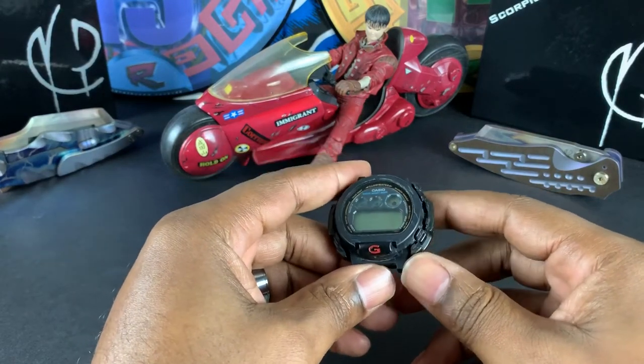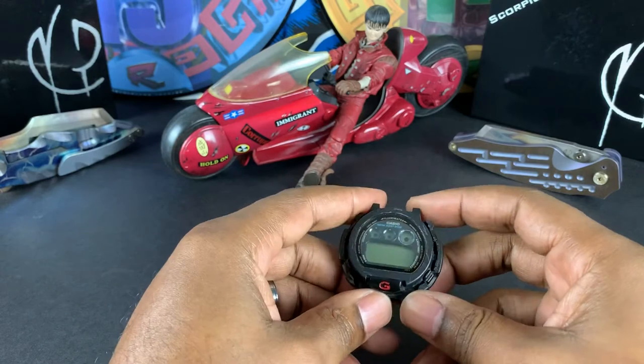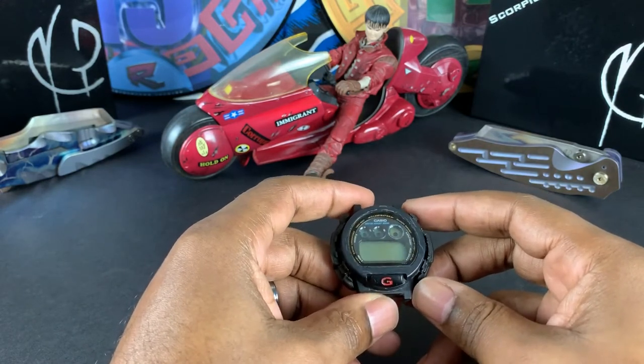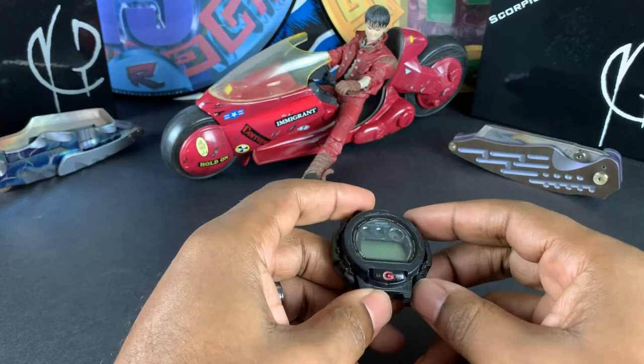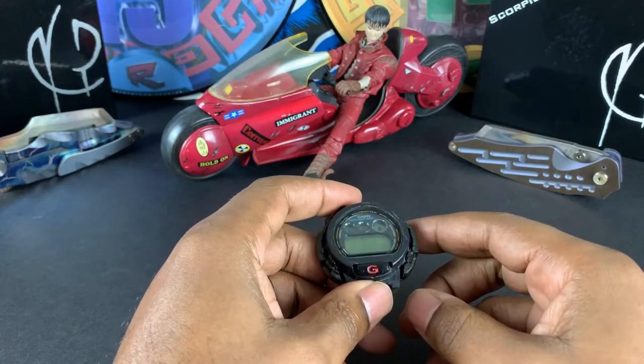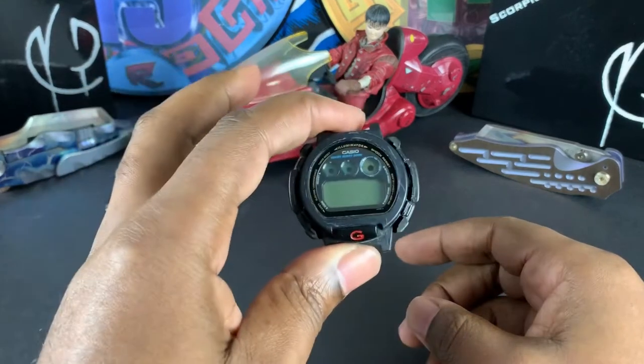Welcome back to the channel guys, my name is Mike. Today, before I do the actual review, I want to share a little something from another video. Today's review is about the SBBN 039 Paddy Tuner — but this is obviously not that.